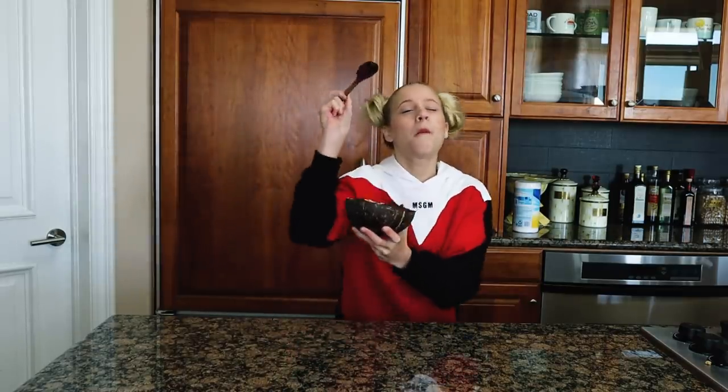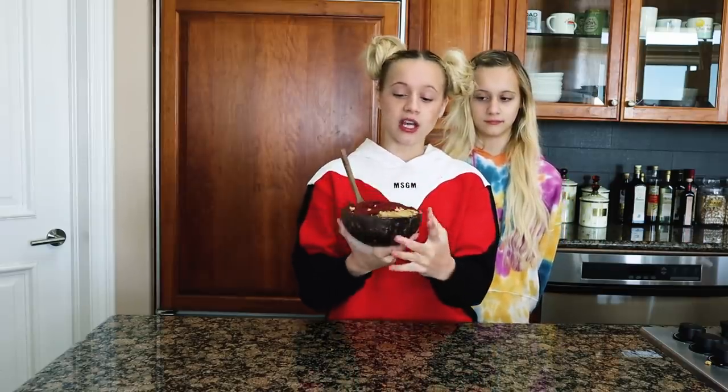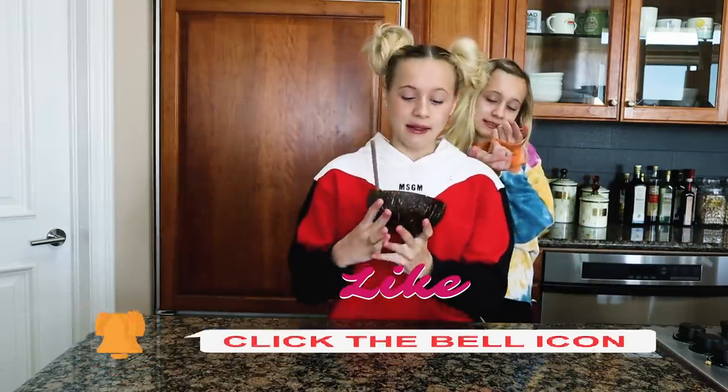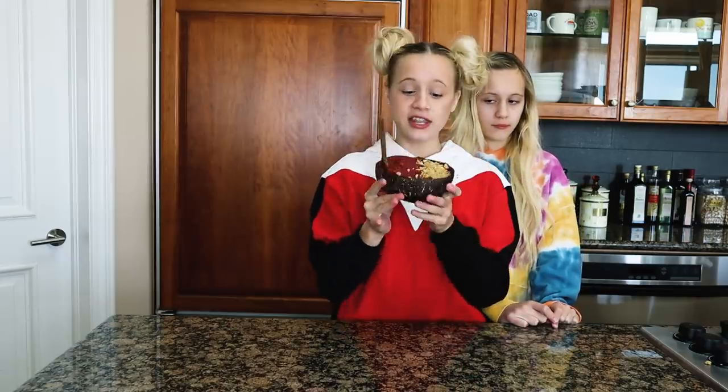Mm-mm-mm-mm! Acai! The last thing I want to remind you: the key to a thick smoothie bowl is not to add too much liquid. I love you all so much, I hope you enjoyed this video. Make sure you comment down below to let us know what you want to see next, and comment if you want to see a part three and what smoothie bowls you want us to make. Thank you guys so much for watching. I love you all. Peace.